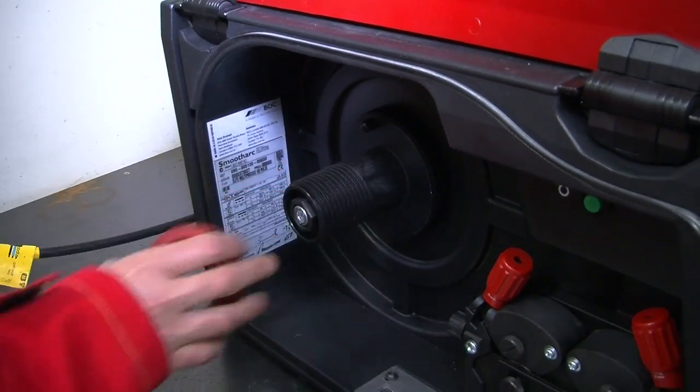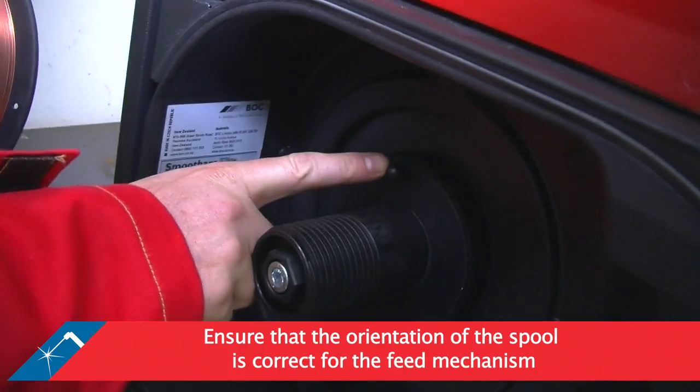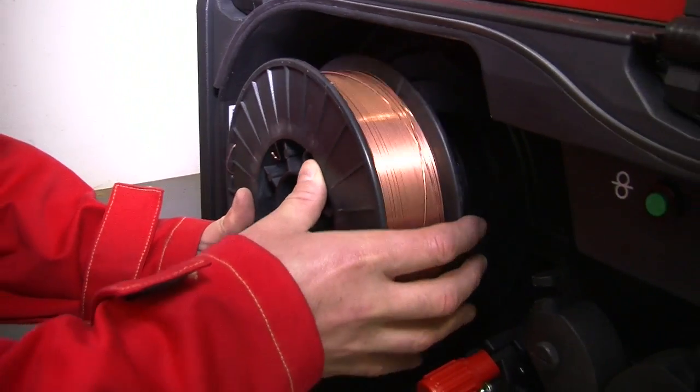Remove the retaining nut on the spool hub. Ensure that the orientation of the spool is correct for the feed mechanism. Fit the spool onto the hub, ensuring that the spool is locked into the locating pin.